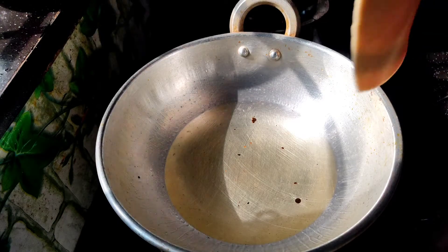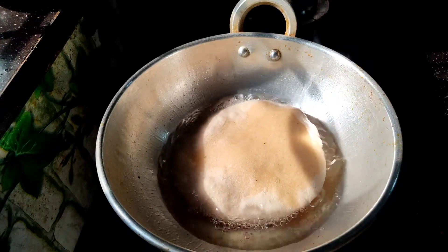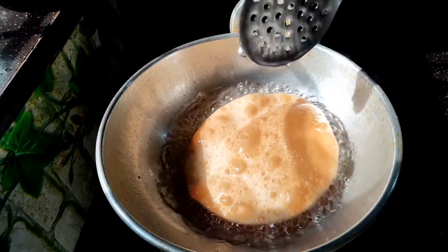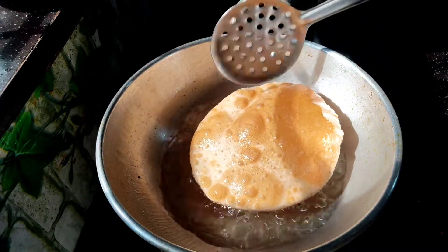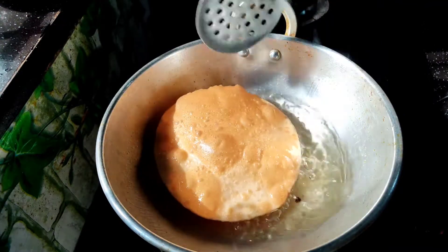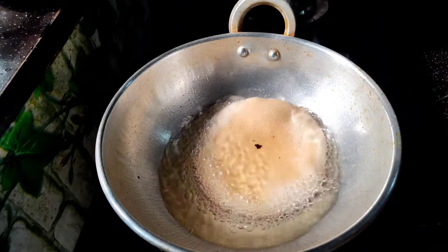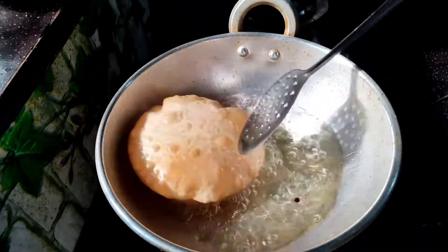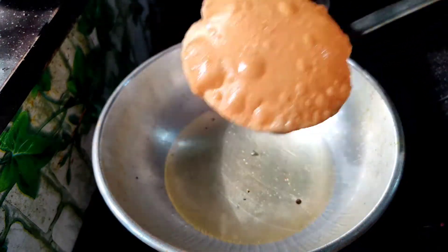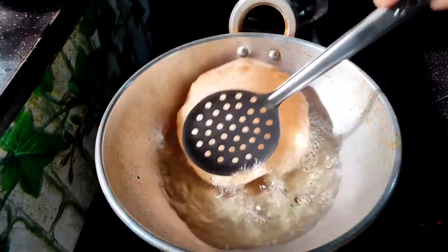We will boil this in oil. I will drain the oil — we use this to remove the oil. I will use my helpers. I will start to put the chapati in. Let's put the chapatis in the middle.